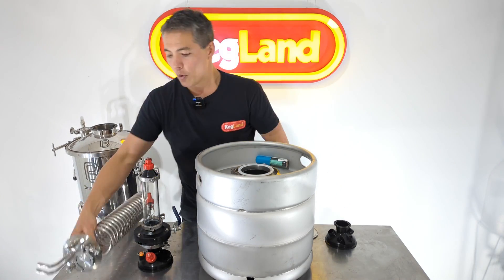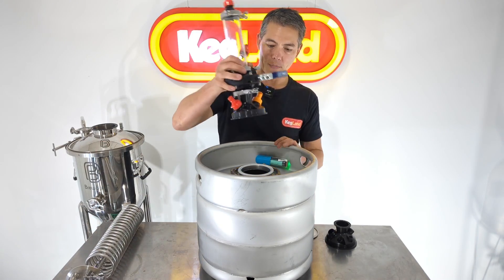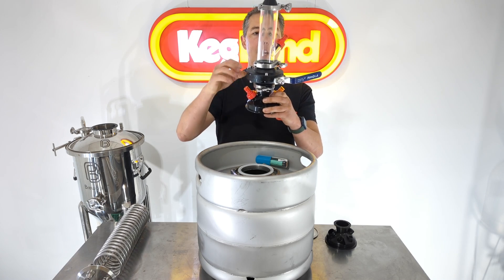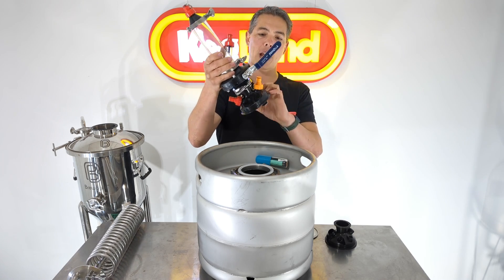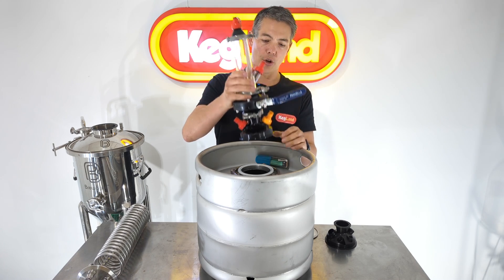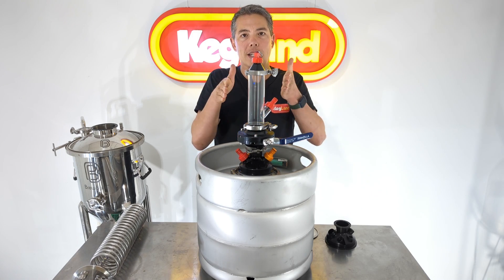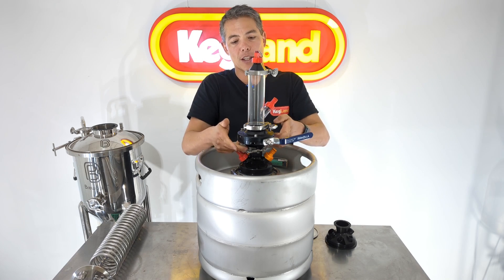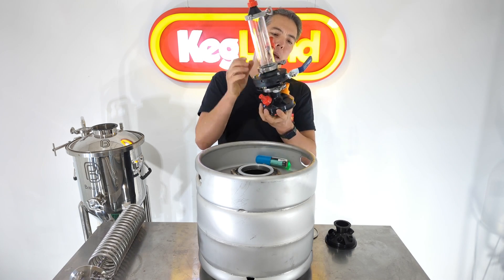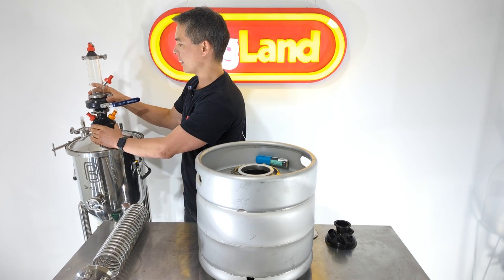With the new lid, once fitted up, I've got the ball lock posts on there and I can still get to those, and I've got the hop bong on there. This is a shape which is very hard to make out of stainless steel because the posts need to come in at an angle, and we also need this cone to open up so it can fit the 2-inch butterfly valve. It's really tricky to make this out of stainless steel — so that's the other reason why I've used plastic.